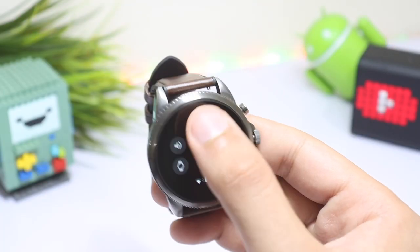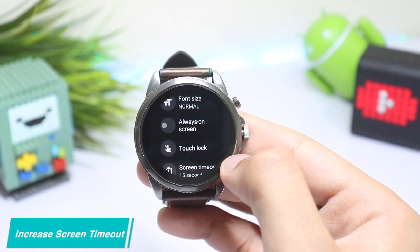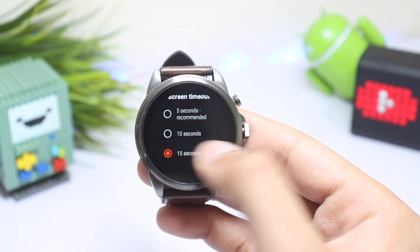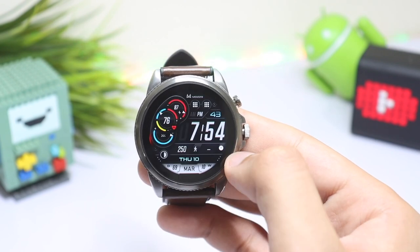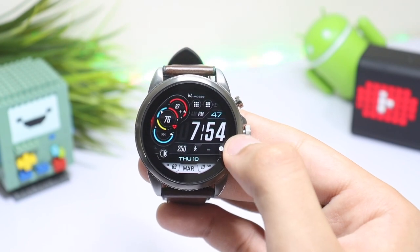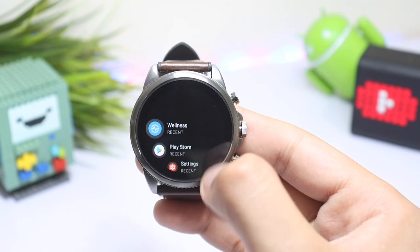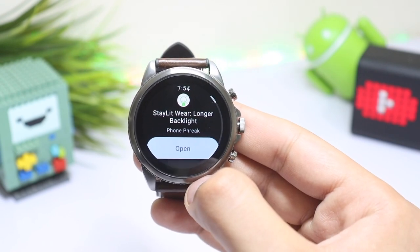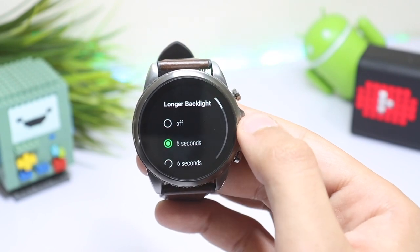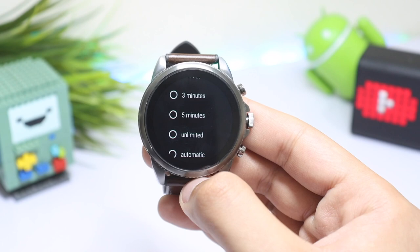Next, some settings related to display. By default, the smartwatch has three options for screen timeout: 5, 10, and 15 seconds. For many people this is not enough time to read all the information on the display, for example on an informative watch face. You need to install an app from the Google Play Store called Stillt for Wear OS — it is a paid application, but worth the price. Here you can change the screen timeout from five seconds to unlimited.